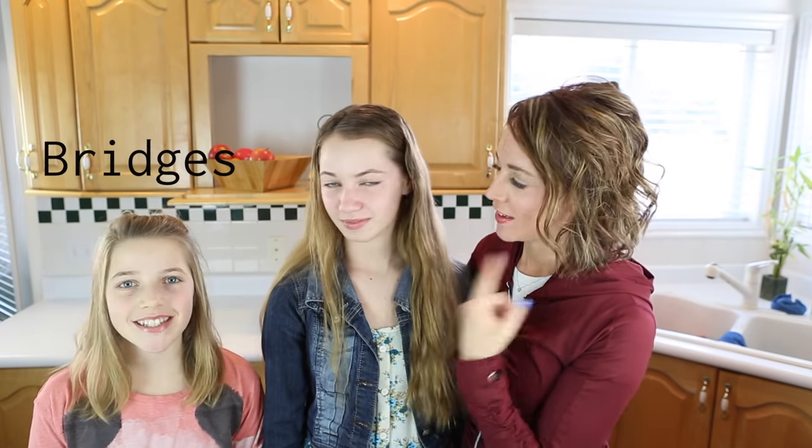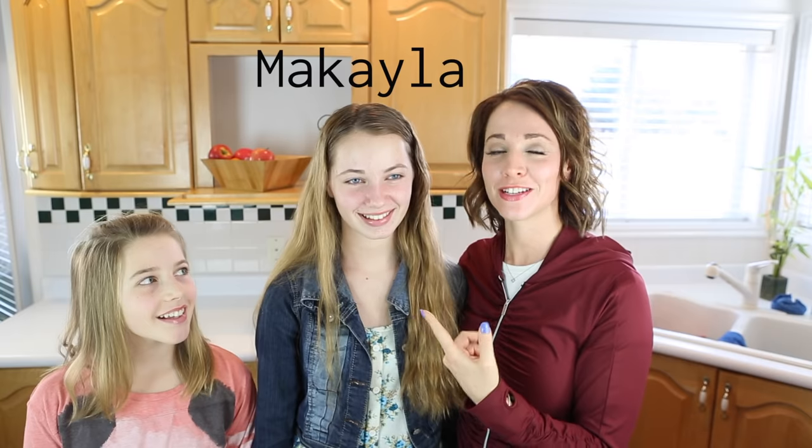Hi friends, this is Allison with Millennial Moms. Today I've got two guest helpers — my two daughters, Bridges and Michaela. They are going to take on a challenge today to see if they can make some no-bake cakes.